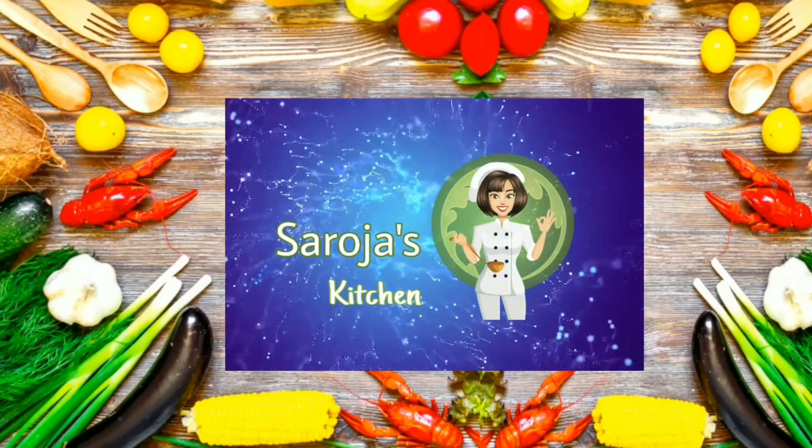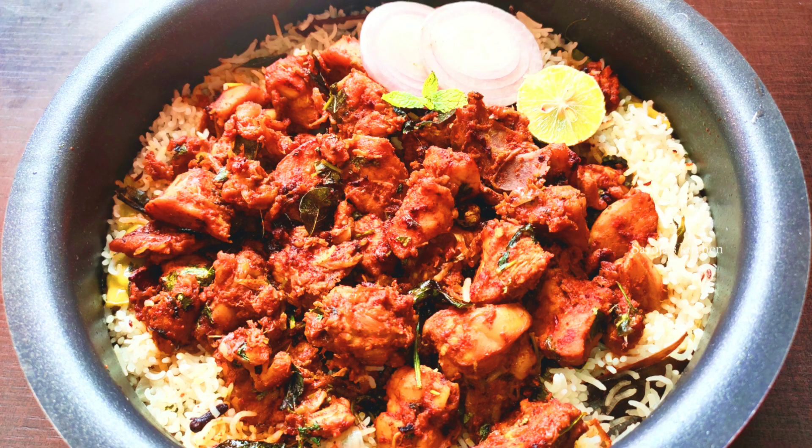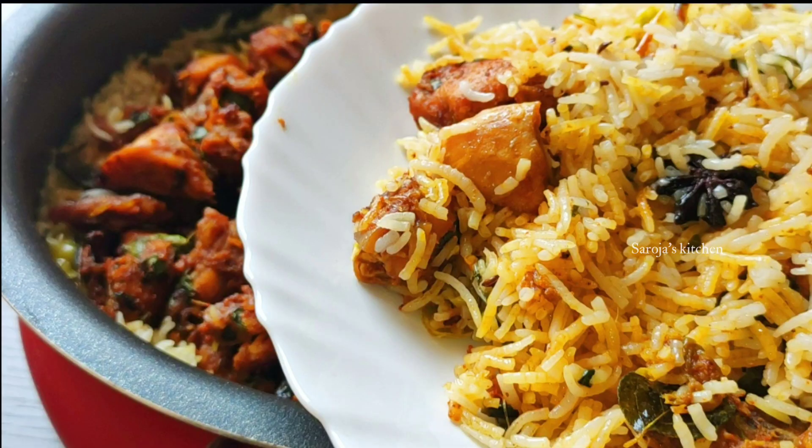Hi! Hello! Welcome to Saruja's Kitchen. Today I am going to show you a chicken fry piece of chicken. This is very easy to do and it is very tasty.